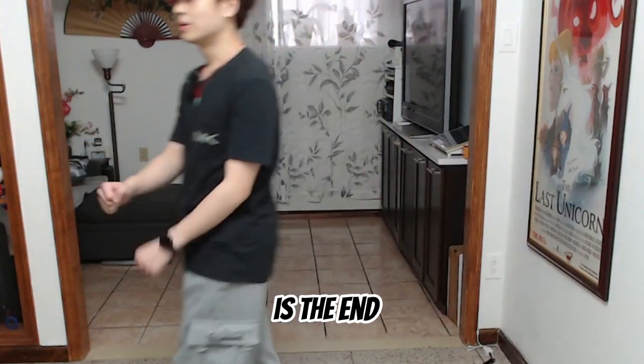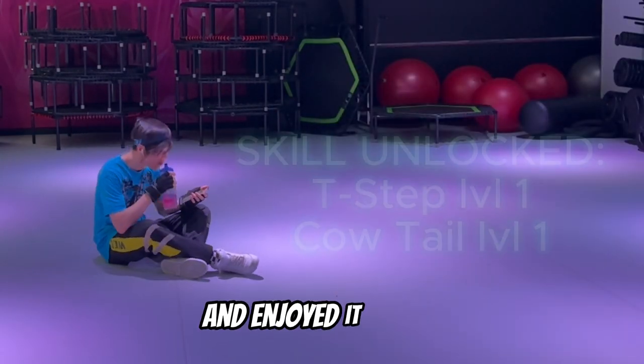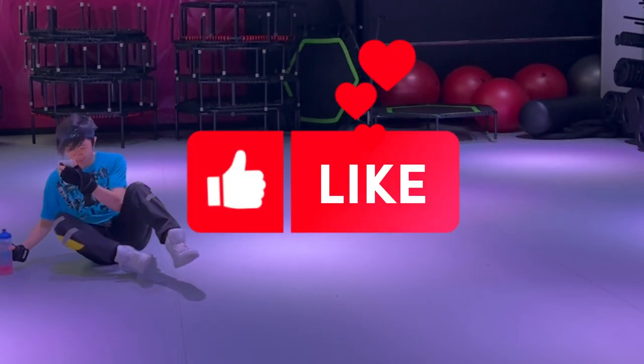And that is the end of my class. If you reached the end of the video and enjoyed it, let me know by liking it — it's free, just like the dance class.